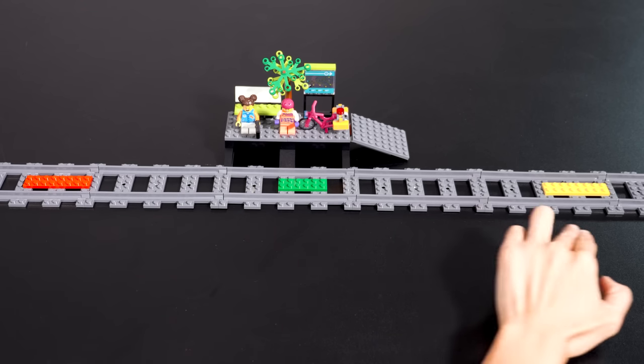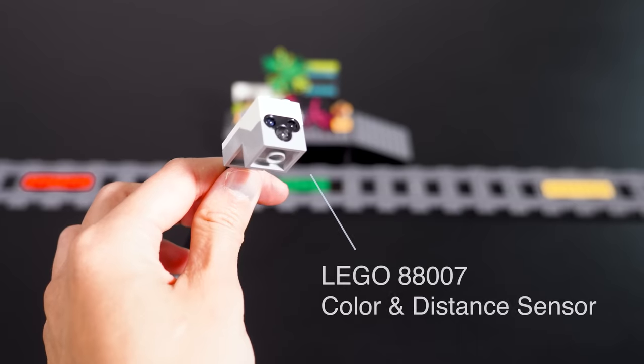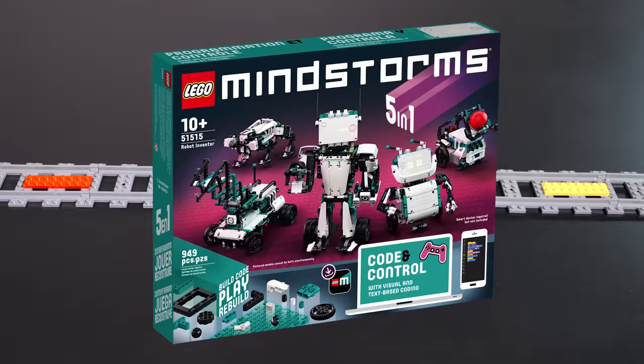So in order to do that, we've added color tiles at each of the stopping points. And we're going to hook up the Lego 88007 color and distance sensor, which is $13.99 US on lego.com, to sense these colors and do the right thing. You can also use the Lego Mindstorms color sensor if you have one, which comes as part of the 51515 Robot Inventor Mindstorms set, which is expensive but fantastic, by the way.